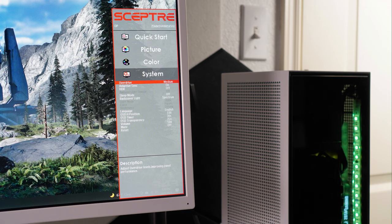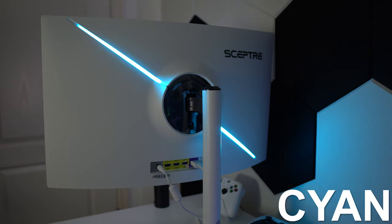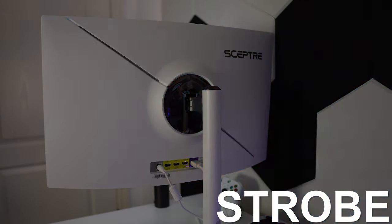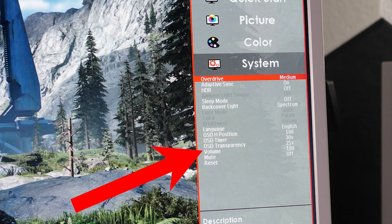In the System tab you can also change the response time, enable FreeSync, turn on HDR, enable sleep mode, and change the colors of the RGB light strip on the back of the panel. The RGB has Spectrum and User modes — Spectrum is a color cycle, while User lets you choose red, purple, blue, cyan, green, or yellow. You can also set the light mode to Static, Breathing, or Strobe, and adjust brightness between Weak, Mild, and Strong, or just turn the light off entirely.